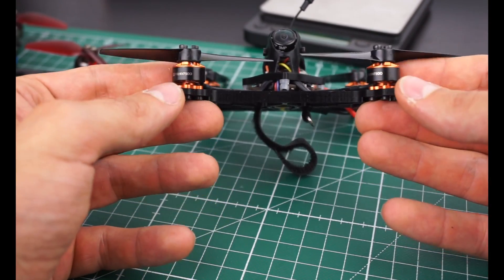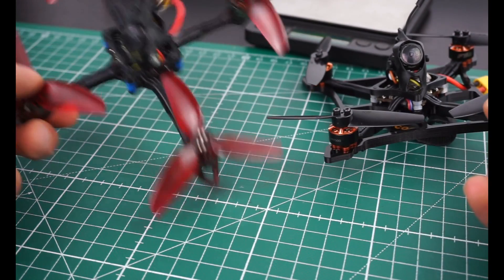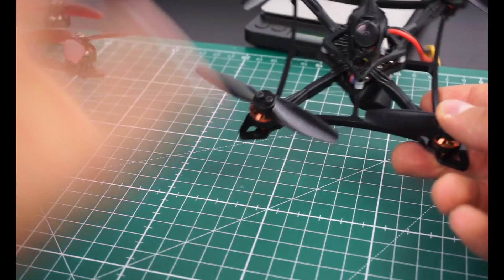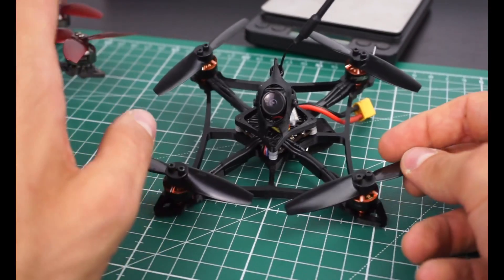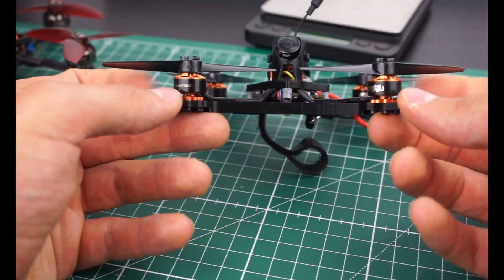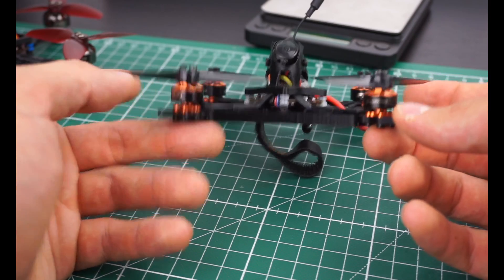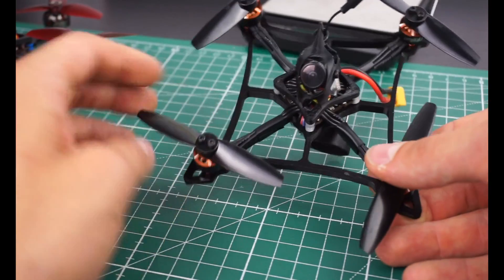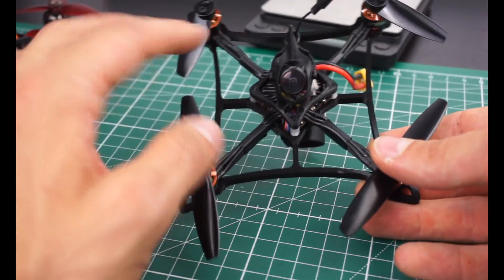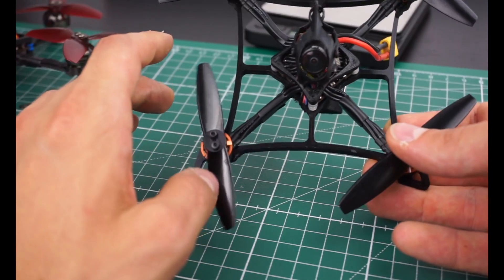I don't want to do one of my crazy super high-powered 1404 builds with this, because it's 3D printed. When it comes to the compromise between weight and durability, it's better to have a slightly lighter build without too much craziness. Keep it balanced — use 1103, 1104, or maybe 1105 on this one. These are the right motor choices.